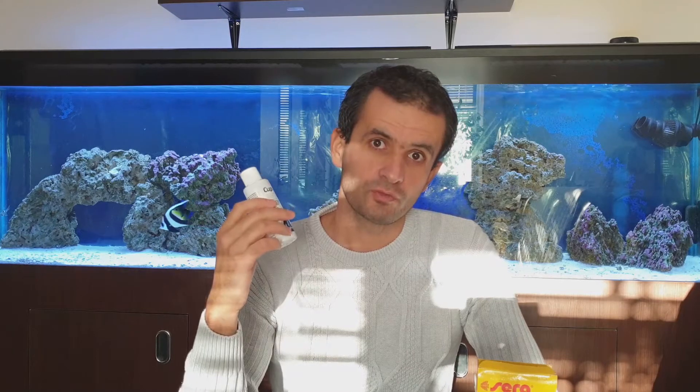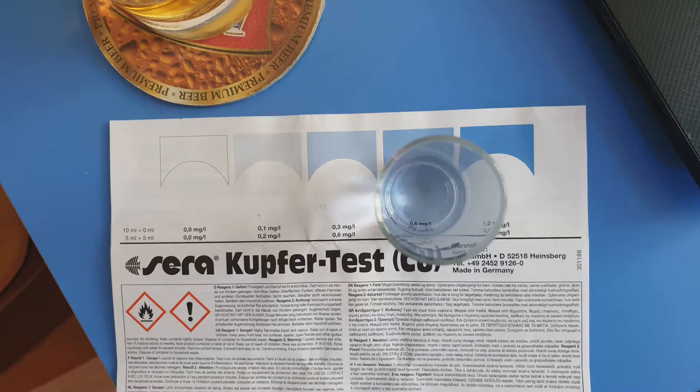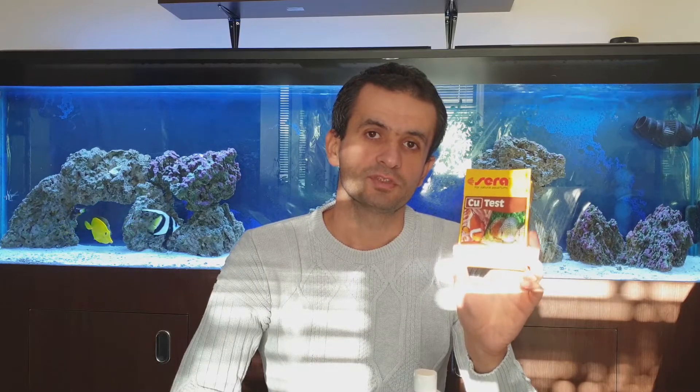Of course all of my remaining corals in the tank died. I have been testing the copper concentration with the Sera copper test. It's a great and easy test for copper, and I was getting a reading of 0.6 copper concentration in my display aquarium.